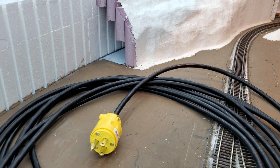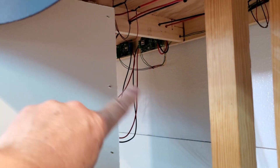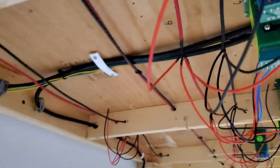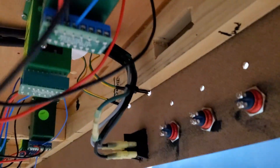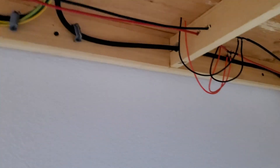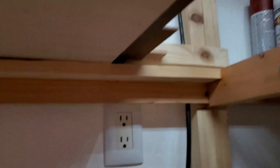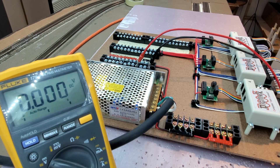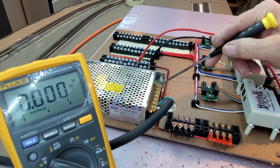It'll terminate out here somewhere when I put this panel in place. You can see where the power cable runs along the benchwork — it goes to the switch, and then the other side of the switch runs down underneath to an outlet. This is a brand new power supply and there's a 5-volt adjustment right here.